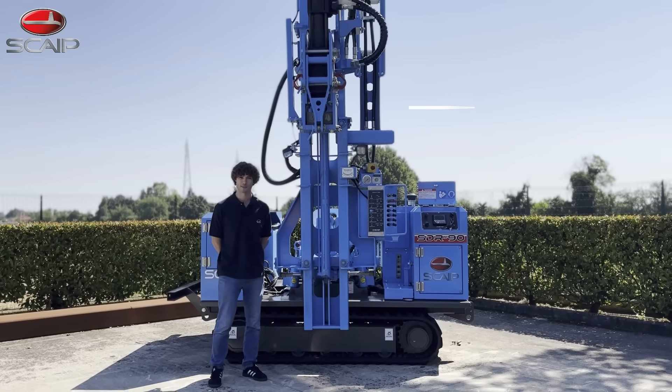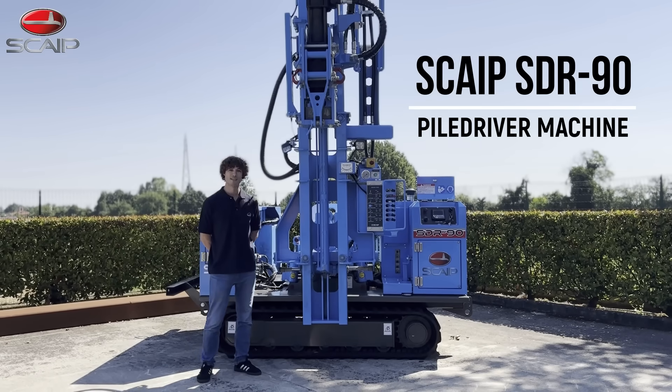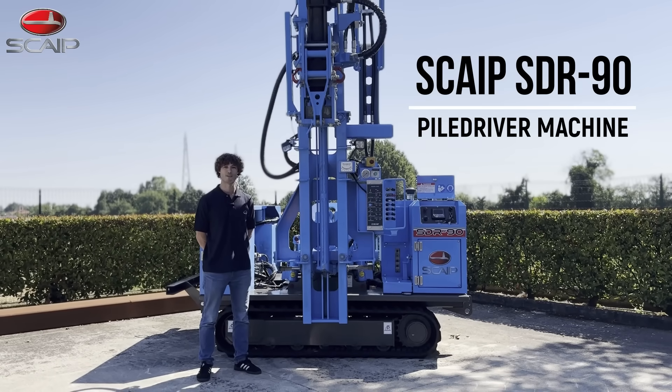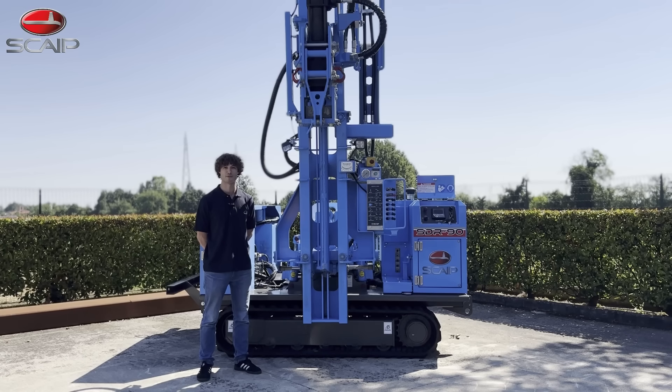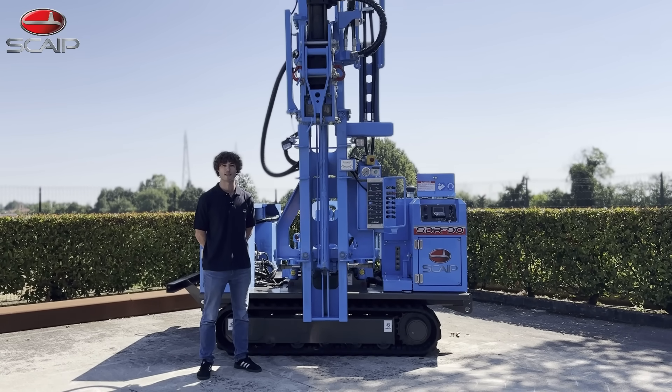Hi, my name is Etienne and today I'll be presenting to you the SDR90, Skype's newest model of piledriving machine. This model is based on its bigger brother the SDR108 and was built for the European market. This machine is built for the construction of solar parks as well as for the installation of guardrails along roads and highways.